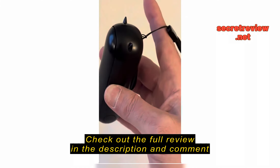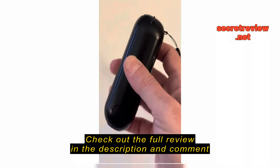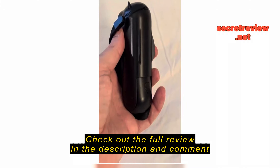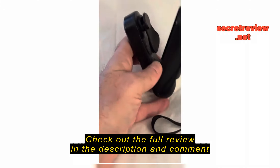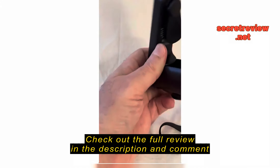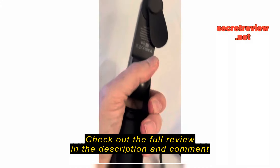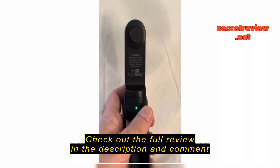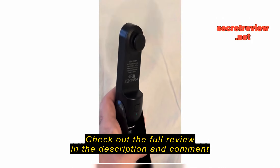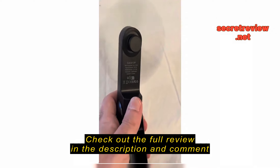To open it you have to get your fingernail in this little edge right there, and with the lanyard it's easy to pull once you've got your fingernail in there. So it's pretty hard to open with one hand — I had to get it started with my other hand.